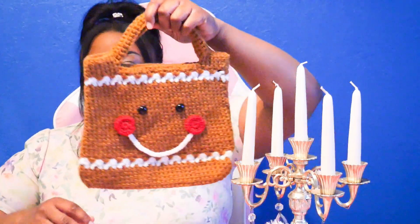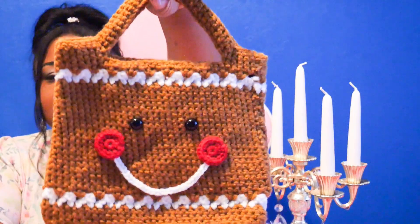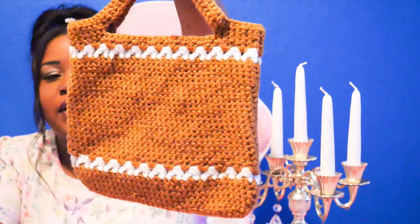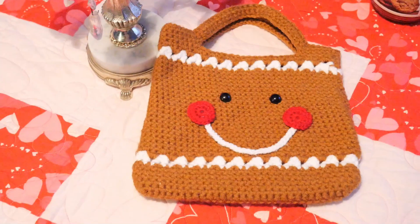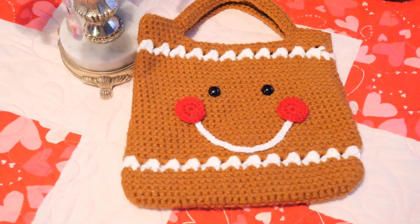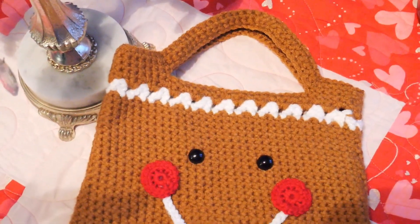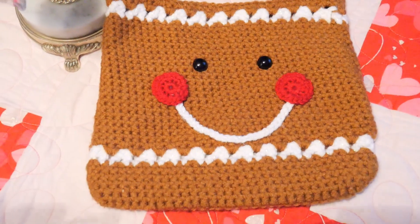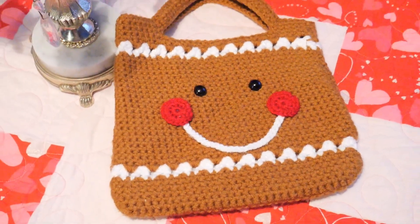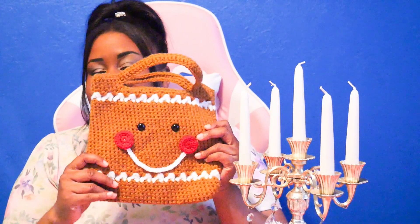It's just this little cute gingerbread man purse — all brown with icing going through it, rosy cheeks, a white smile, and black eyes. Isn't he cute? It's a little purse but it's pretty spacious too. I'm going to stick my hand down in there so you guys can see how deep it goes.